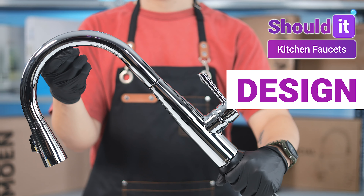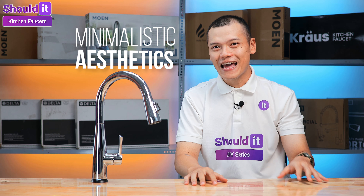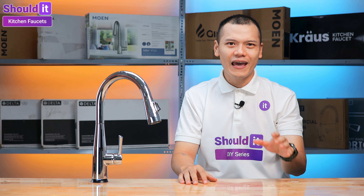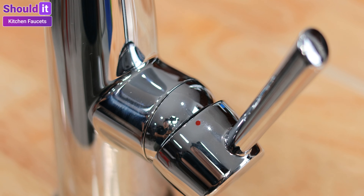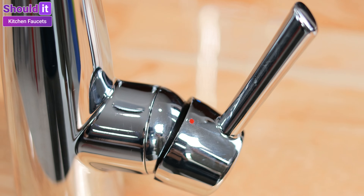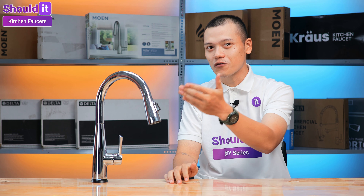Now let's take a closer look at the design. If you're a fan of minimalistic aesthetics, the Essa is definitely a looker. The faucet's modern and inconspicuous design won't be the focal point of the kitchen, but it easily blends in with a variety of interior styles. Not only does the high-quality appearance with attention to detail add a sense of sophistication, it also reflects the quality of its craftsmanship.